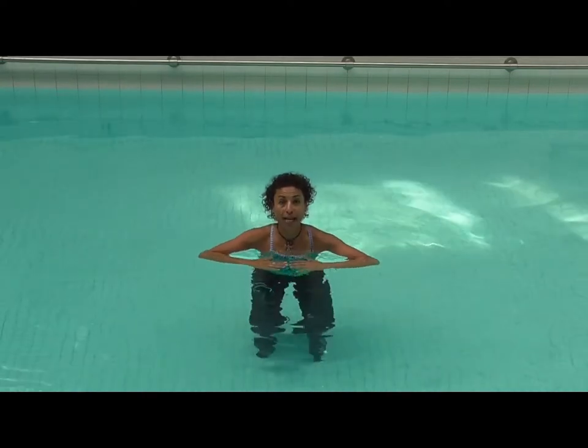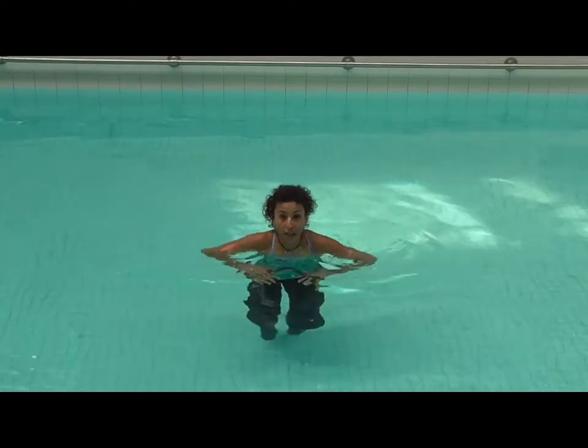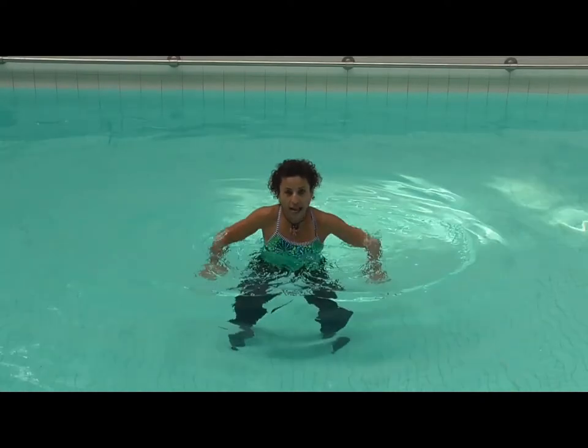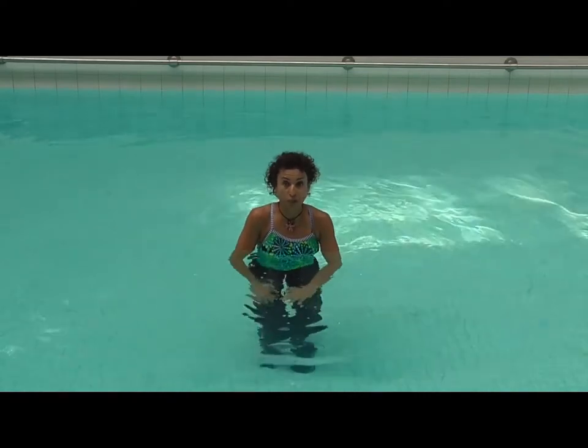So first of all we're going to go down low on the water and we'll jump out and in. Now this is slow motion — out and in, and out and in. So what does it look like when I go at full tempo?